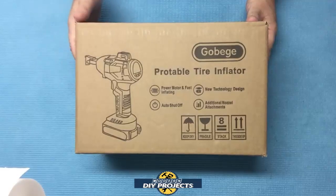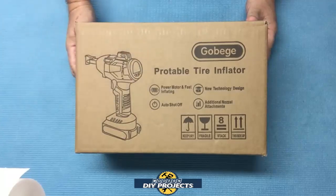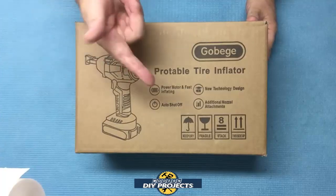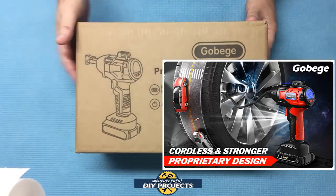Hello everyone and welcome. A few days back I came across this tire inflator on Amazon and it looked like a fairly decent unit. After reading through the specs, I thought it might be something that you guys, my viewers, might be interested in. So I ordered it to test it out. This is why I do product reviews so you don't have to.